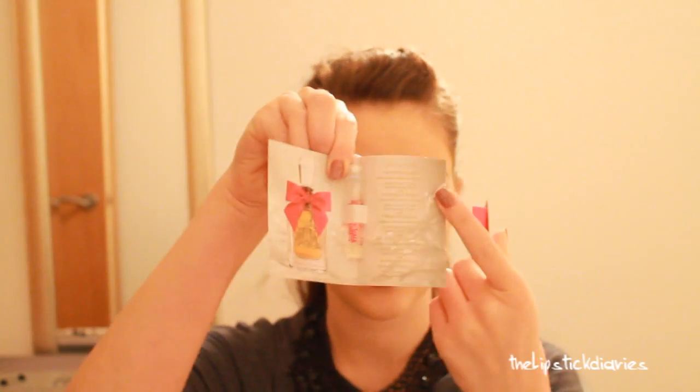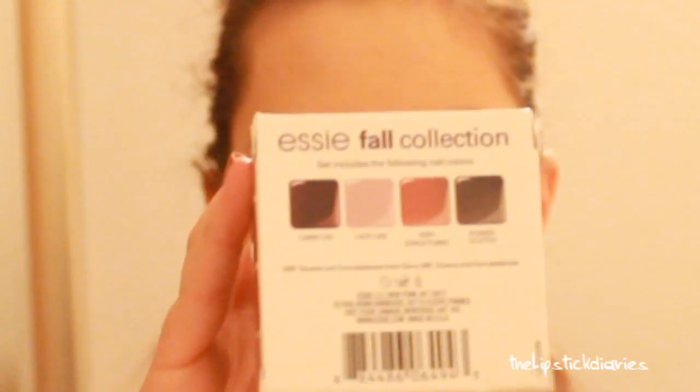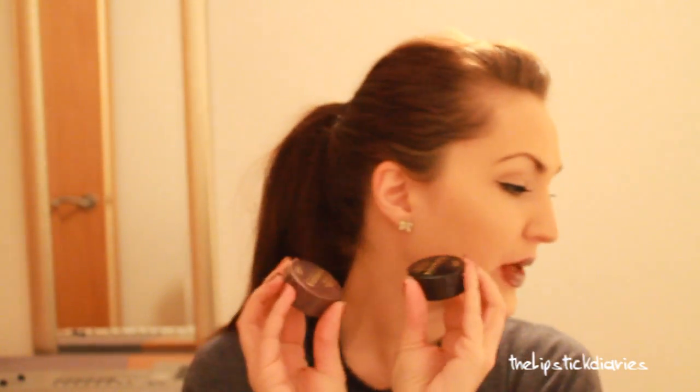Everyone will get three Viva La Juicy Juicy Couture Eau de Parfum samples, the Essie Fall Collection Mini Nail Polish Collection with four colors, a Calvin Klein Eyeshadow Brush, two Bourjois eyeshadows in colors that will be a surprise, and a Barry M Nail Polish in Mushroom.